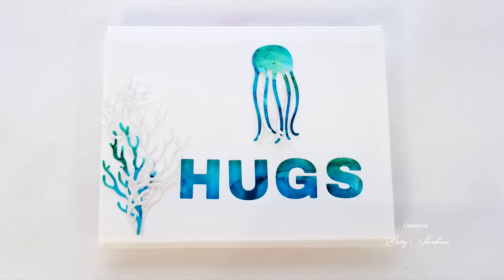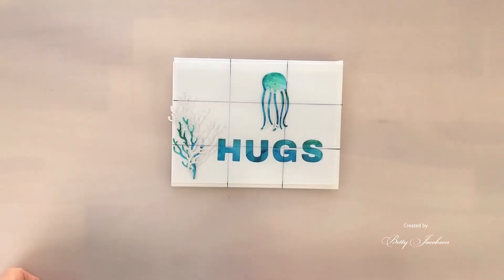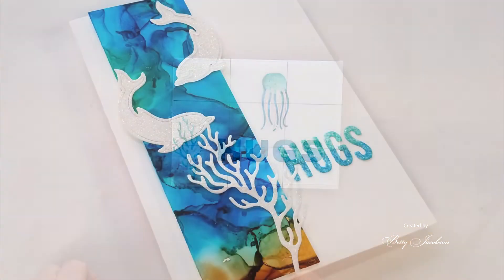I wasn't completely happy with it — it kind of wasn't quite lined up right. So I made this little template based on something I learned in photography called the rule of thirds. You put two parallel lines horizontally and vertically, and where those four points meet is where you have points of interest — that's where you want to put focal points on your cards. When you look at my card I'm a little to the left and a little bit high, and that's why it's maybe not as eye-pleasing. Other eye-pleasing parts on the card are along those lines.